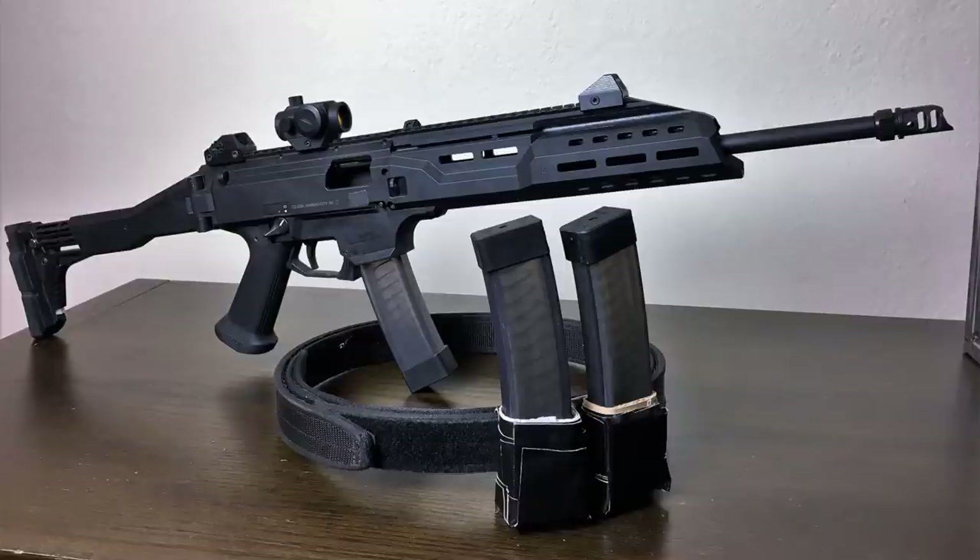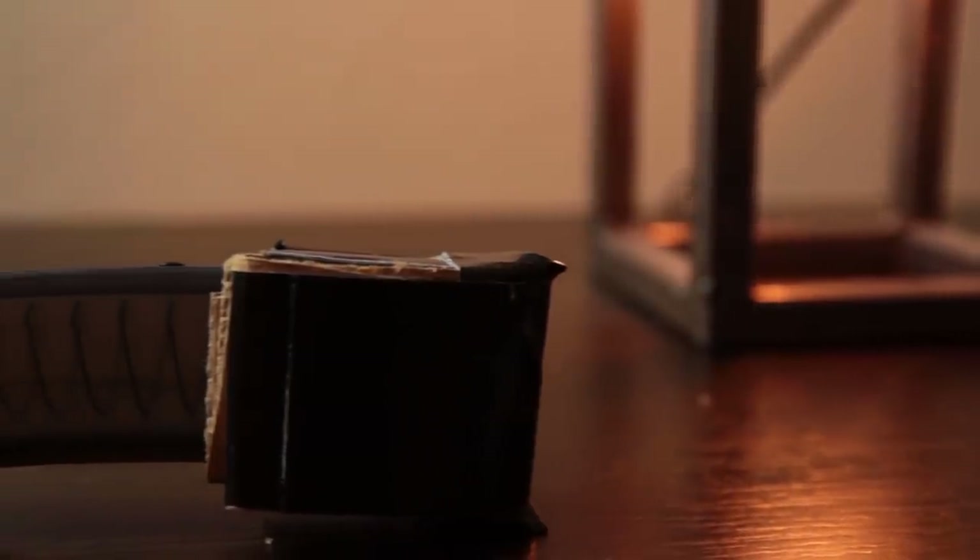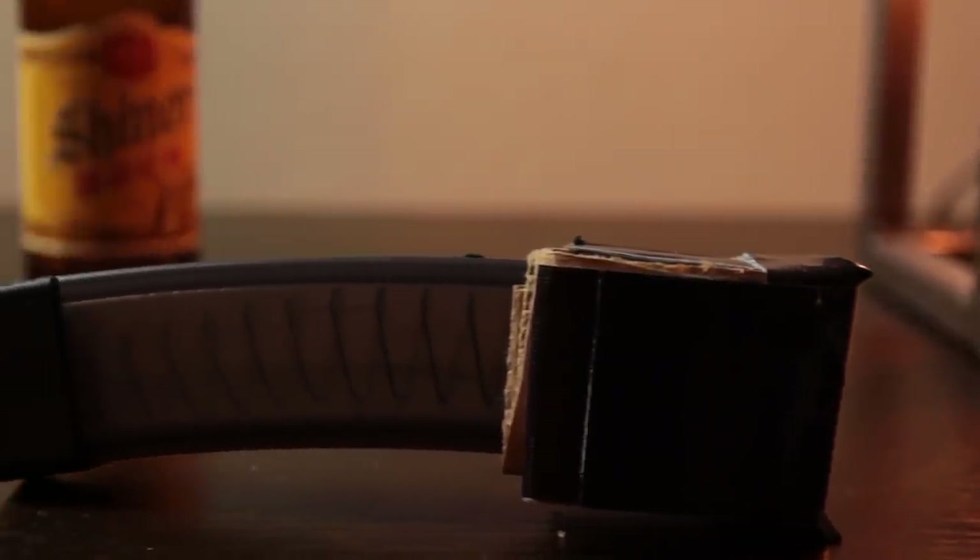I've had this thing for like five or six years, and when I got it, it was so new that nobody even made mag carriers for it yet. So when I went to my first match, I had to make some out of cardboard and duct tape — really channel my inner arts and crafts teacher on that one.